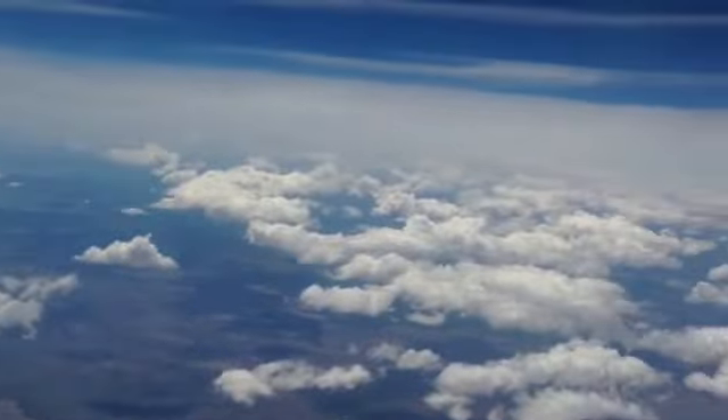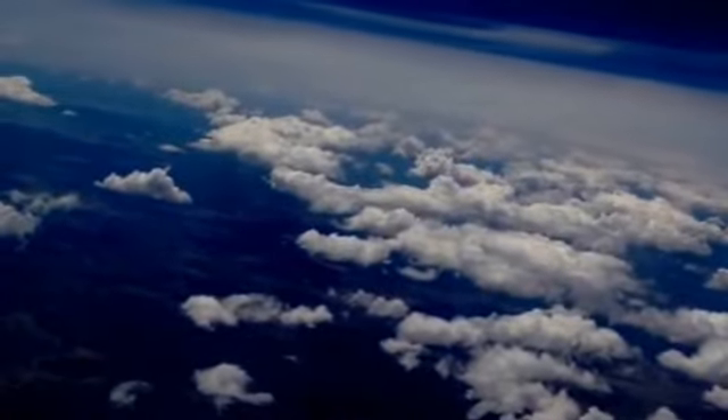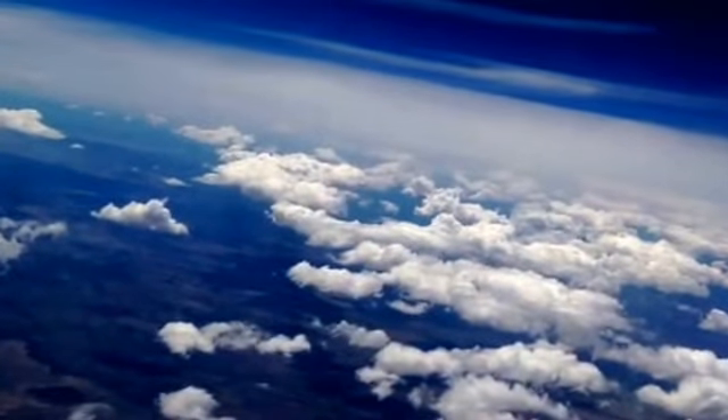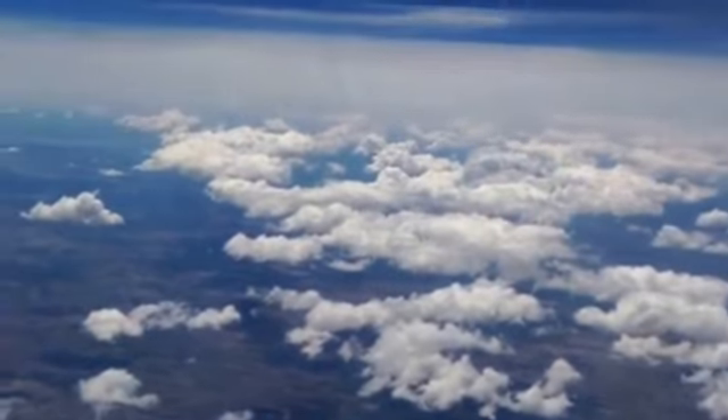Actually — 500 miles an hour, I've just been told. Maybe 540. I'm not too sure, actually — I don't have a good perspective on how fast aircraft travel.